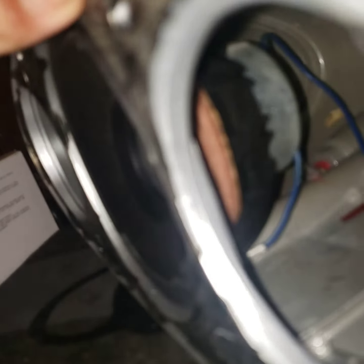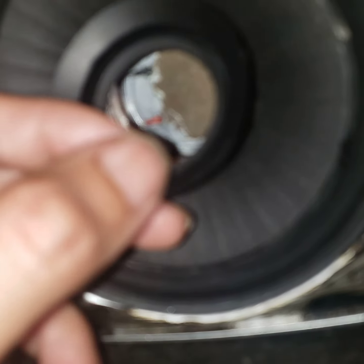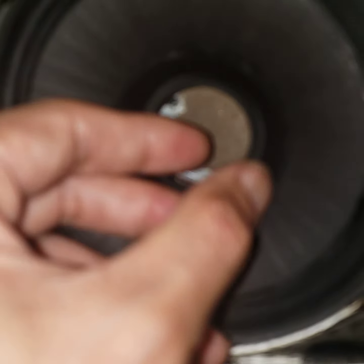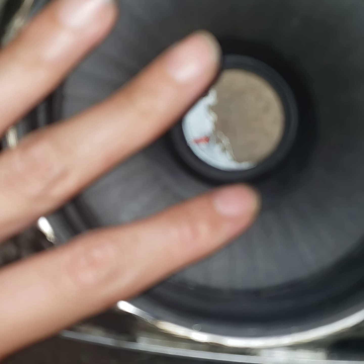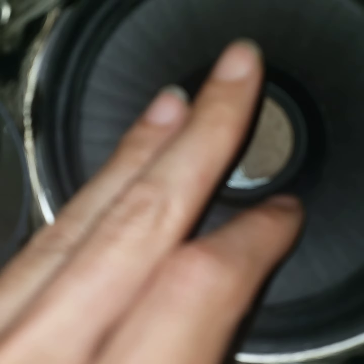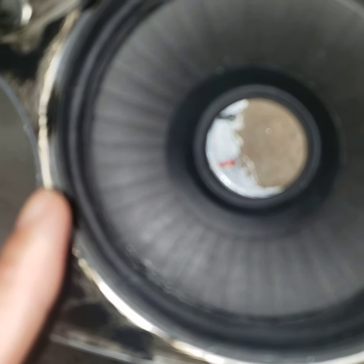Those fins are these striations right here, and this right here is actually the wave guide — that's part of the composite. This thing fits basically the way KEF has been doing things; see how it fits snugly right in there, so it becomes one with the woofer.